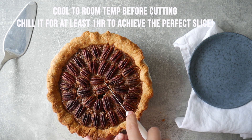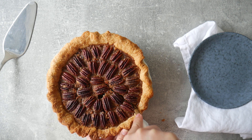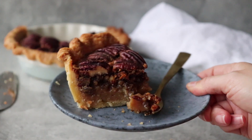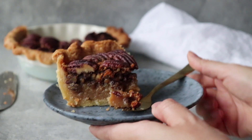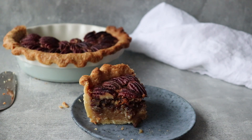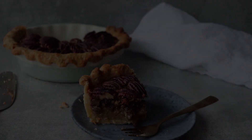The final tip: wait until the pie has cooled completely before cutting it, otherwise you'll have a very hot, runny filling. For the perfect slice, I'd even suggest putting it in the fridge for at least a couple of hours. There you have it — a beautiful pecan pie. I hope you love this recipe, and don't forget to hit the like button and subscribe for more.